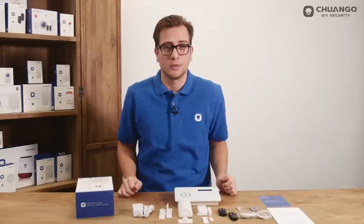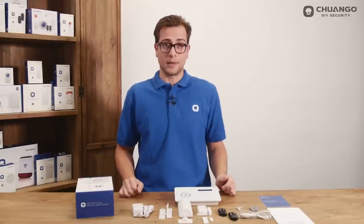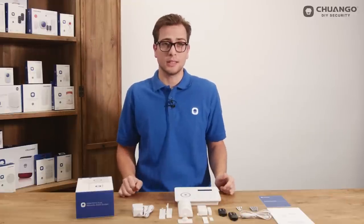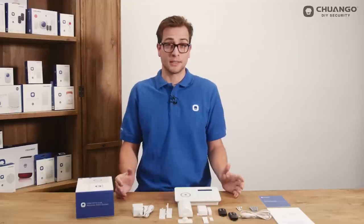Hello there, welcome to our Chango video channel. In this video we will show you the B11 plug and play alarm system. This GSM PSTN system doesn't need a contract and doesn't have any monthly fees. It's a self-monitoring system which you can set up within a couple of minutes.